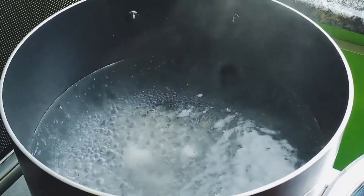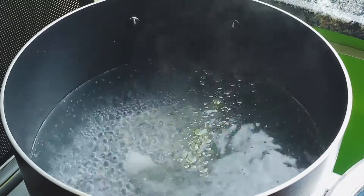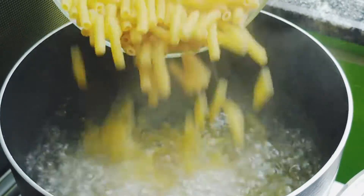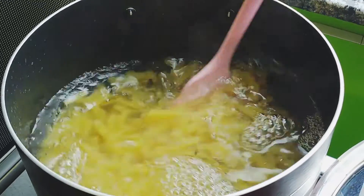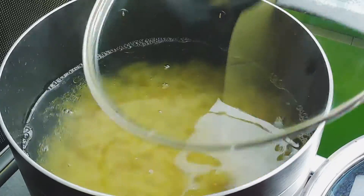While the sauce is simmering, bring a large pot of water to a boil. Add 1 teaspoon of salt, 1 tablespoon of olive oil, and your ziti pasta. Cook the pasta according to the package instructions — it should take about 7 to 8 minutes to get ready.